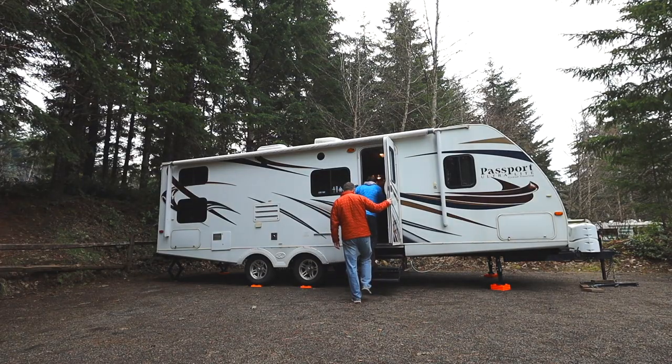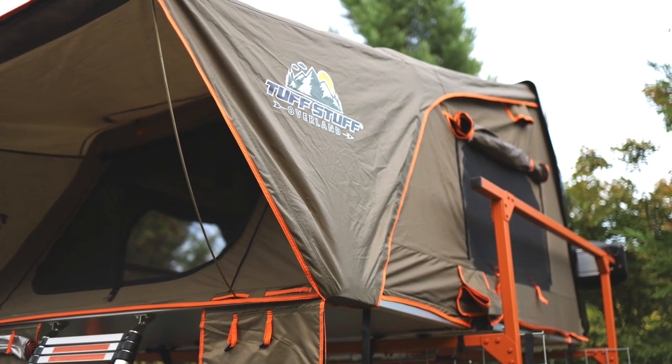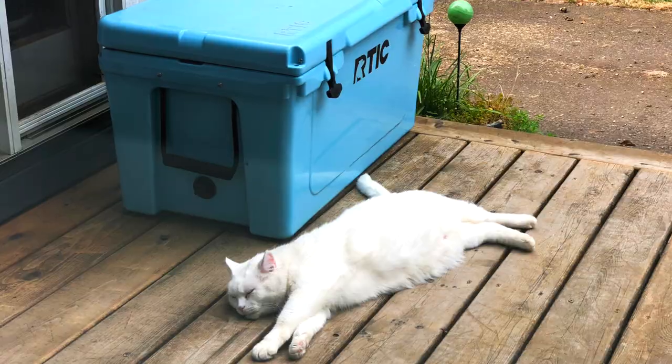Quick background regarding us: we've been camping for about 14 years with a travel trailer, which of course has a refrigerator in it. Then in 2020 we built a rooftop tent trailer which uses a traditional cooler — we have an Arctic One, which is very similar to the Yeti style. The Setpower is going to be a combination of having a travel trailer refrigerator and a traditional cooler.